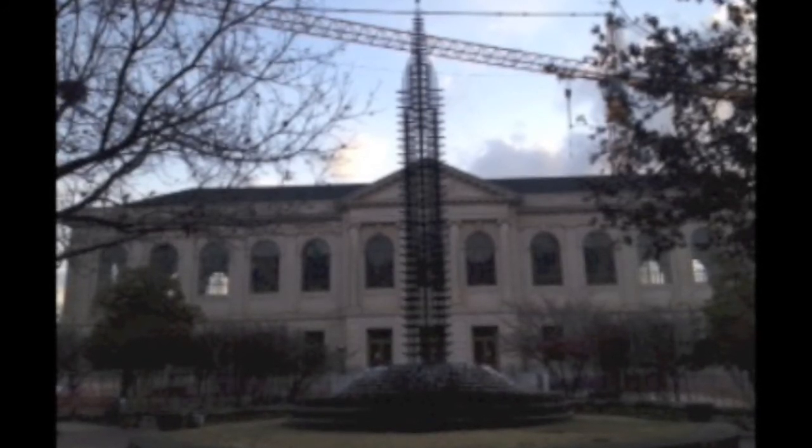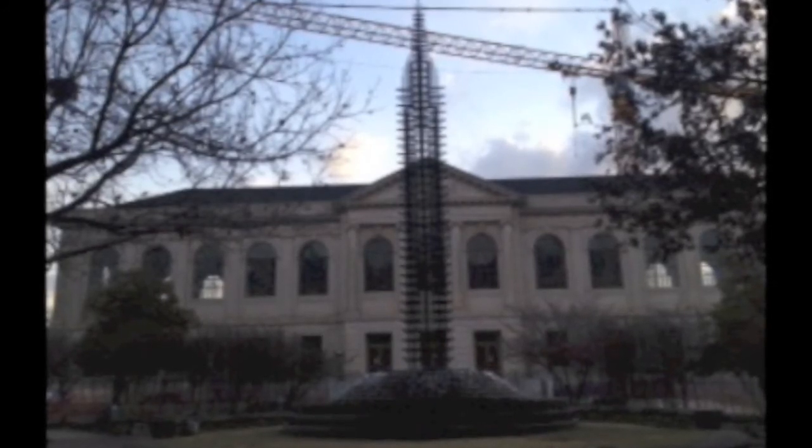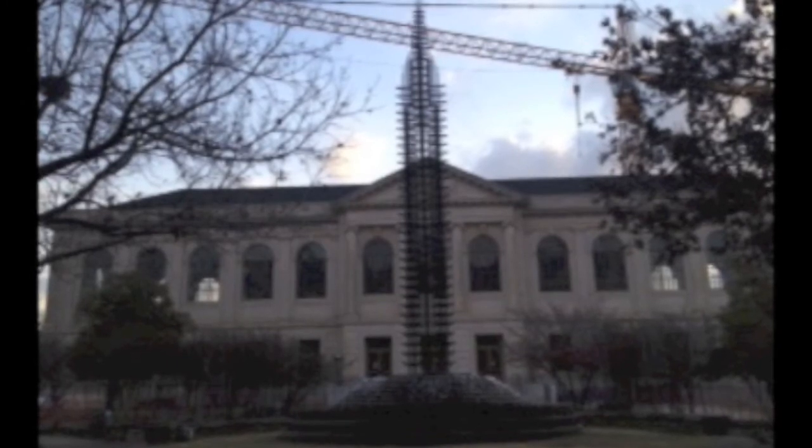Walking from class to class during my busy schedule and seeing the fountain gives me a small breath of fresh air, and I have a moment where nothing is going on and I can just appreciate the good things the fountain represents.